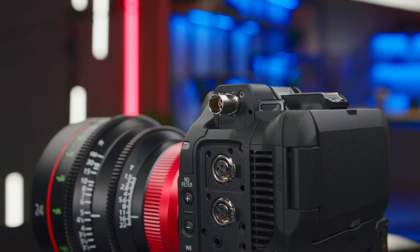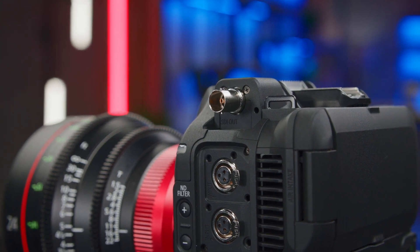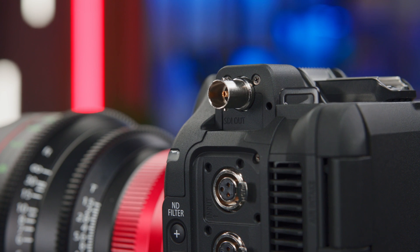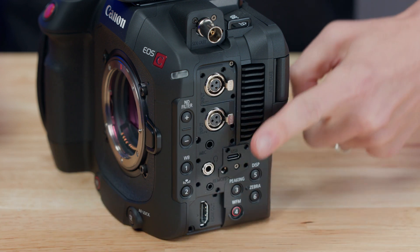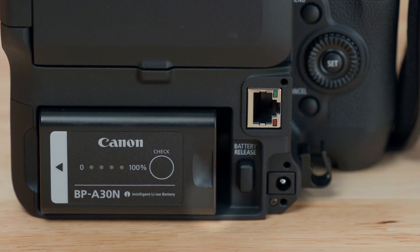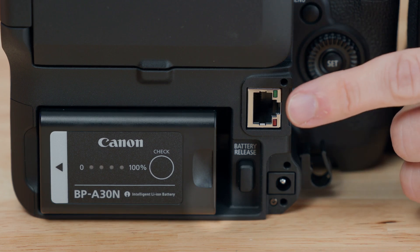In addition to moving to a full-frame sensor, the C80 has also stepped up from its predecessor by adding a 12G SDI output, which enables uncompressed transfer of your video signal with a secure cable connection. The camera's design includes a variety of other interfaces including HDMI, mini XLR inputs, time code, built-in Wi-Fi connectivity, and Ethernet.